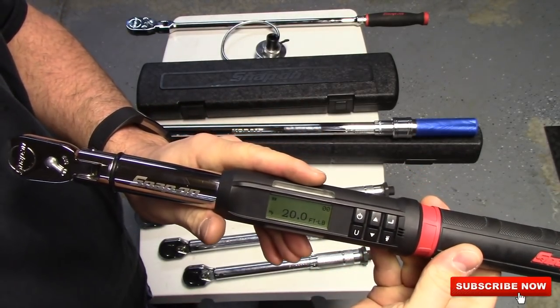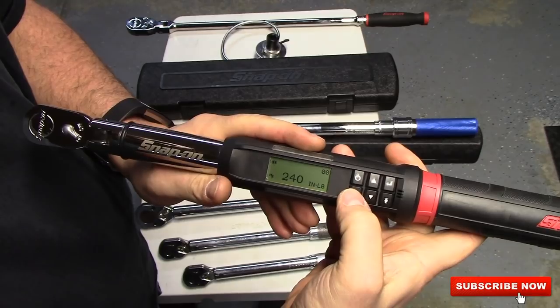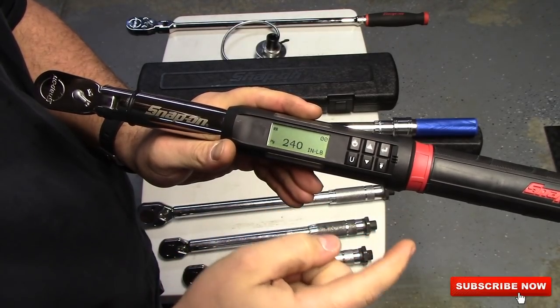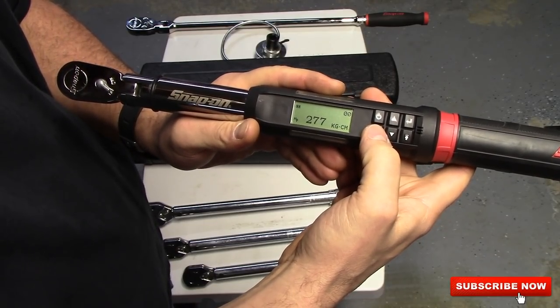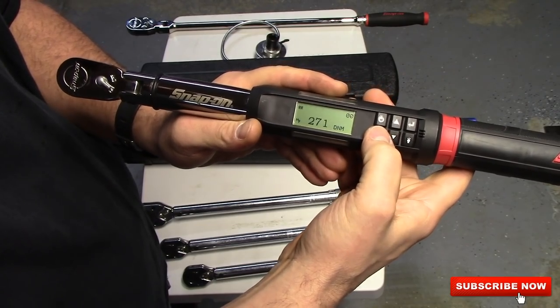It does foot pounds — zero to 100, or five to 100 I should say. Inch pounds goes to 1200, I believe. And then it's got Newton meters. I think it's kilogram dash C — I'm not sure. Don't use it. And DNm — don't use that either.